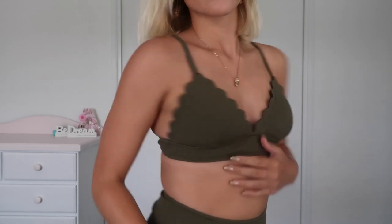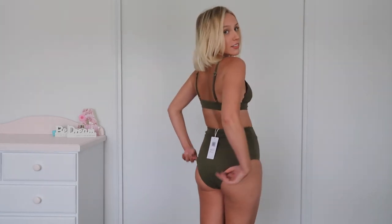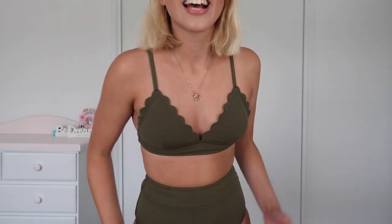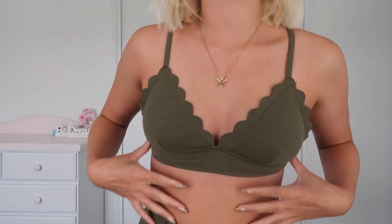So trying on the swimmers — the top is quite nice, super cute. You can see the ruffles which is fantastic, gives a little bit of a zing. I feel like I could have gone with a small, maybe. The high-waisted pants — kind of loving them, I thought I wouldn't but I actually do. They're not too cheeky. I really like the color, I don't have any swimmers like this. Oh, and you can mix and match too — big fat yes from me!